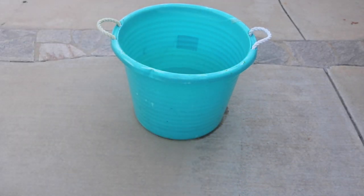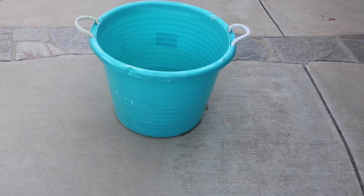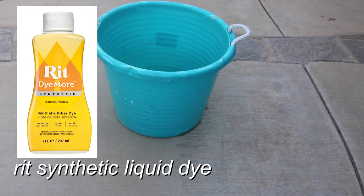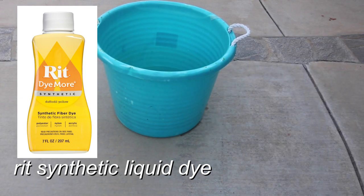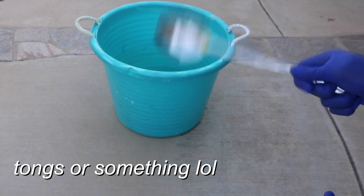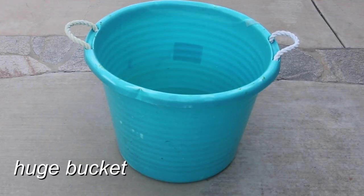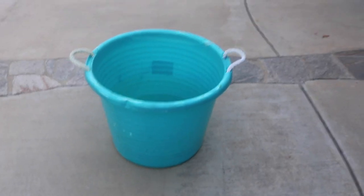I have my gloves on because I'm not trying to dye my hands. Here's what you're gonna need: some bleach — I have Clorox right here — and you're also gonna need some Rit synthetic dye in liquid form. You'll also need some tongs; I don't have any so I'm using a huge spoon. And you'll need a large bucket and some water.